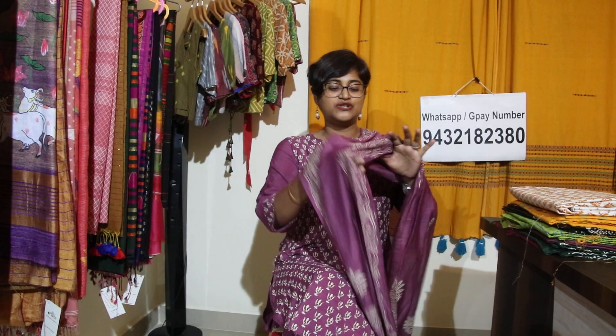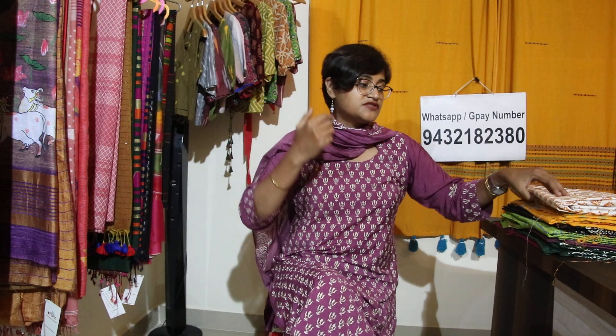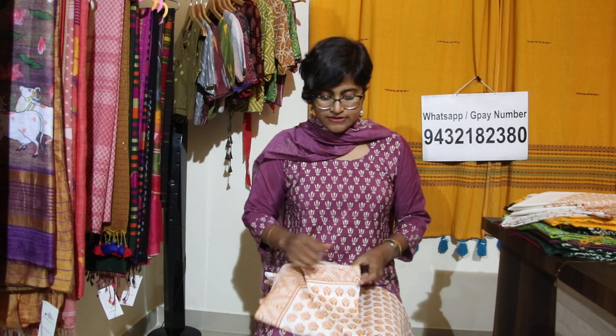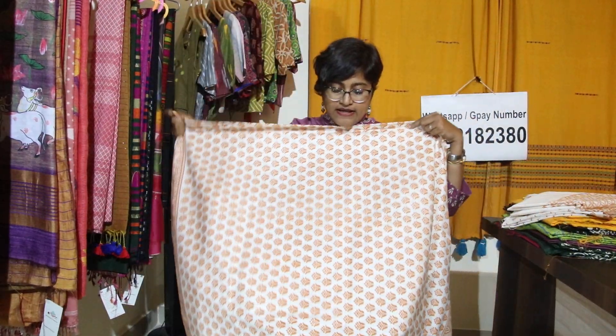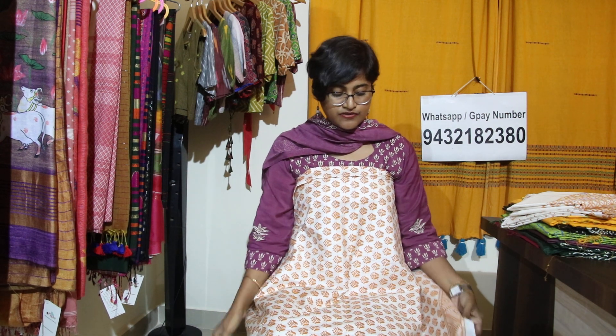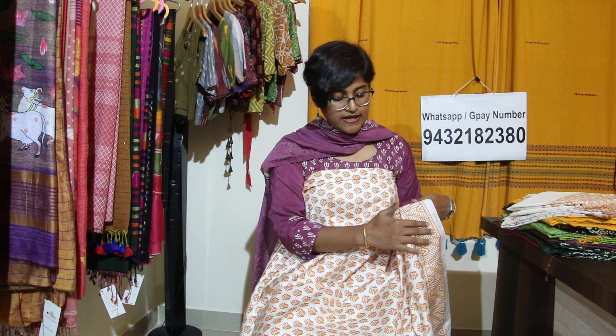Let me show you one by one the designs and colors that came this time. Starting with this beautiful white — I really love the white color. It is 2.5 meters in length. And this is not at all transparent. As I have told you, you don't need to put Lylane in it. These are all our hand block prints and it has a border.